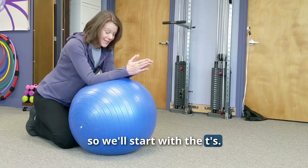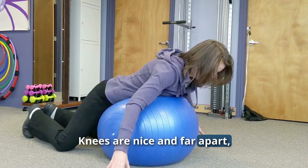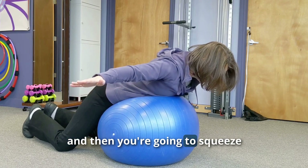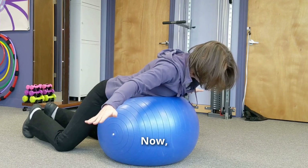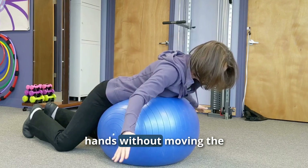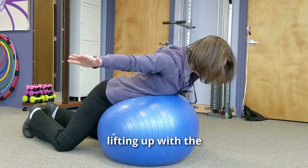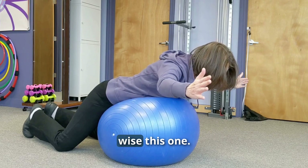To do the T's, rest on the ball with knees apart for good balance. Bring your arms out to the side, slightly below your shoulders, then squeeze your shoulder blades together, which lifts the arms up. It's important that the shoulder blades are moving along with this — you're not just trying to move the hands without moving the shoulder blades, because that causes a lot of compression through the shoulders.